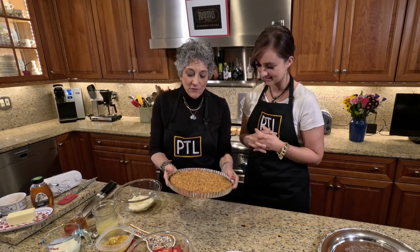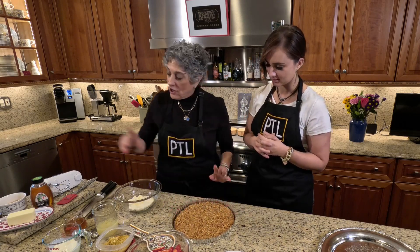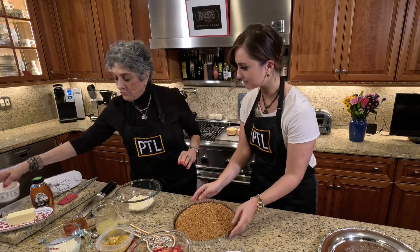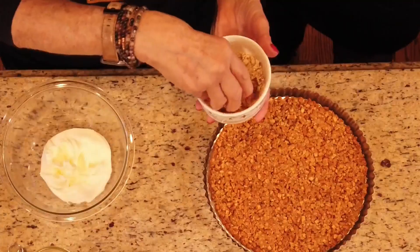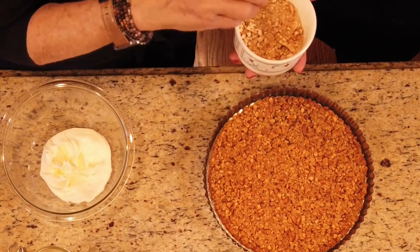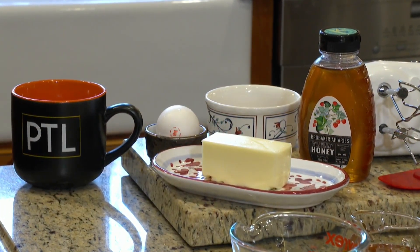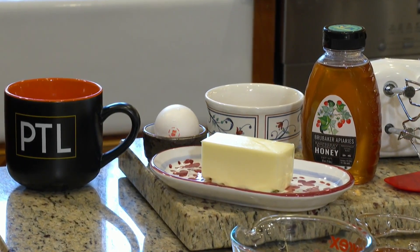First of all, you need a pan with a removable bottom — a little tart pan. This is a 10-inch. I crushed enough pretzels in my food processor to give me two full cups of crushed pretzels. I add six tablespoons of melted butter, one beaten egg, and three tablespoons of honey.